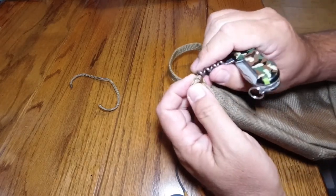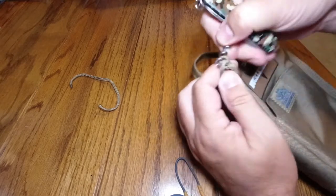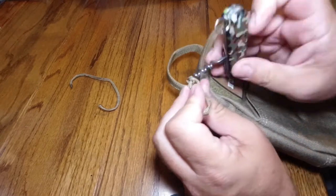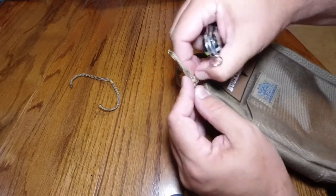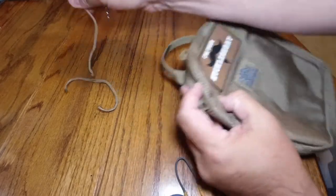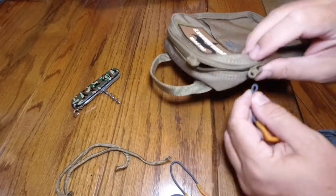The nice thing about using the Swiss Army knife wine bottle opener is that it's very smooth. There's a point on it, but it's not super sharp, so you don't have to worry about damaging your paracord. And these are nice little short pieces of paracord — I can reuse them for something if I want a quick, easy way to get those undone.